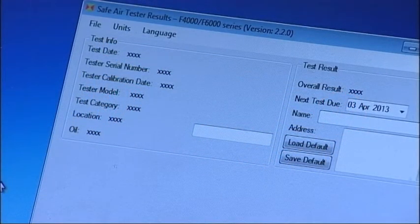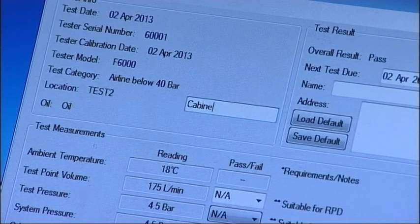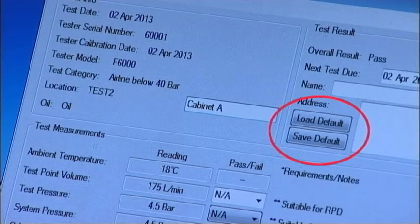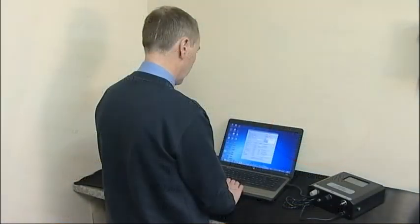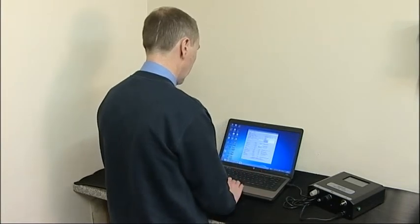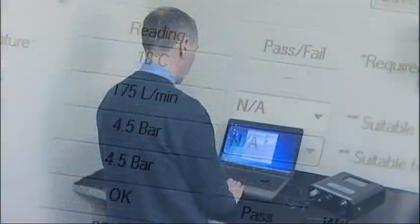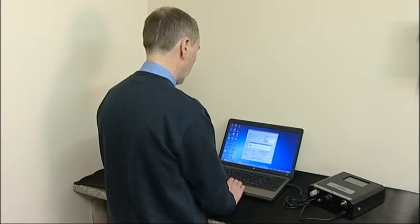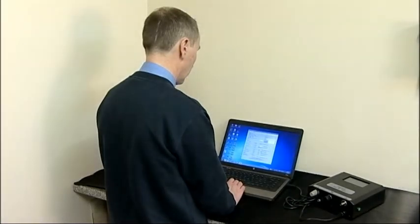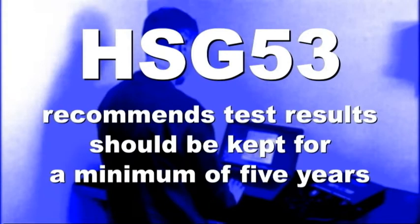Individual test records can be opened from the File drop-down menu by selecting Open a Test Results File. Once loaded, further information can be added about the test location, engineer and their address. The engineer and address details can also be saved as a default. For each test, you'll need to confirm whether the recorded test volume and pressure was sufficient by selecting Pass or Fail as appropriate. When complete, you can save the test result file and, if required, print off a certificate. In the UK, Health and Safety Executive Guideline HSG 53 recommends test results should be retained for a minimum of five years.